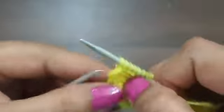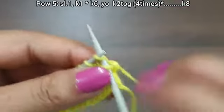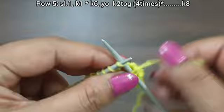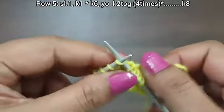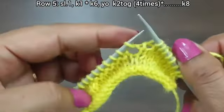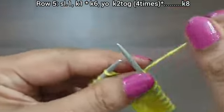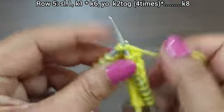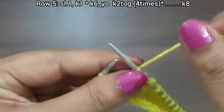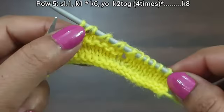Purl edge from wrong side. Fifth row, right side. Slip edge, knit 1. From here we start our repeat pattern: knit 6, then 4 times yarn over knit together — yarn over knit together 1, yarn over knit together 2, yarn over knit together 3, yarn over knit together 4. That's our repeat from here to here.